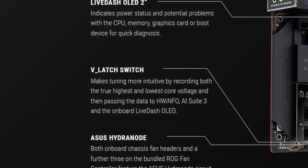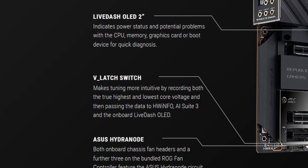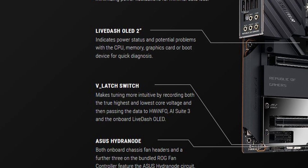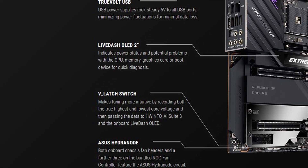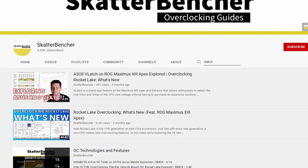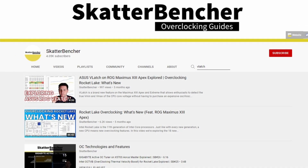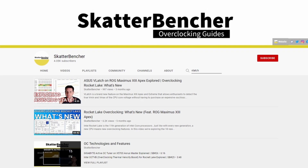ASUS V-Latch allows enthusiasts to detect the true Vmin and Vmax of the CPU core voltage without having to purchase an expensive oscilloscope. V-Latch uses a separate circuit on the motherboard which keeps track of the peak voltage undershoot and peak voltage overshoot. I explained V-Latch in my Rocket Lake launch video, and also have a dedicated video available on this channel.